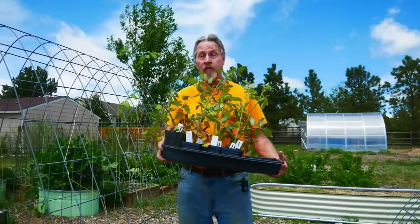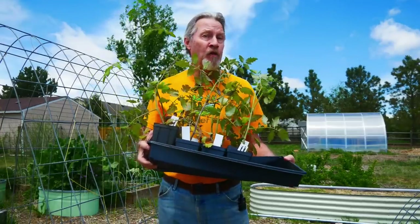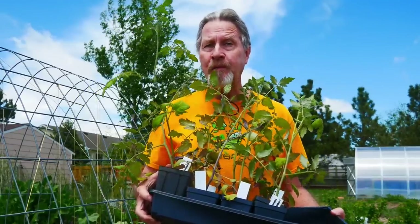It's a big day in my garden, one of the favorite days in my gardening year. I'm finally getting my tomato plants in the ground in my raised beds. Join me today as I show you what I need to do to make that happen.